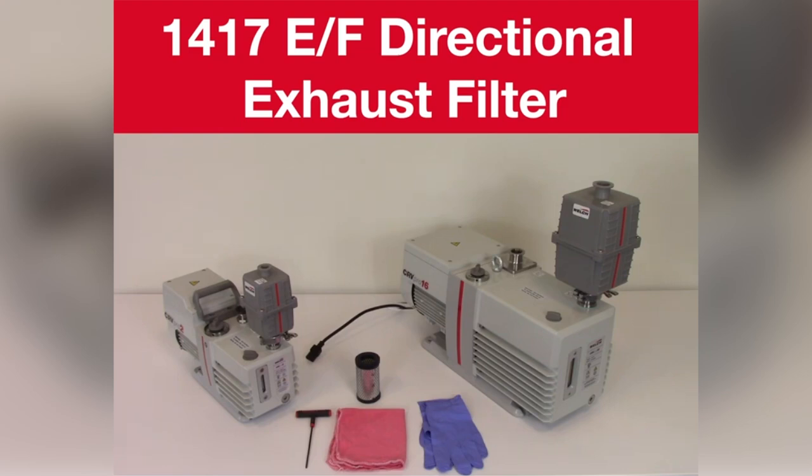Here we are changing the filter while still mounted onto the vacuum pump. It is also very easy to detach the filter from the pump and replace the element working from a bench top.